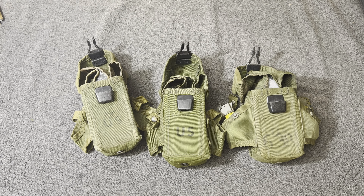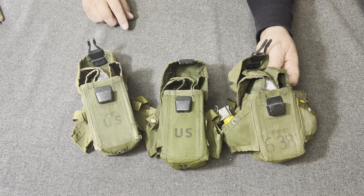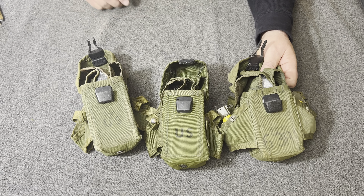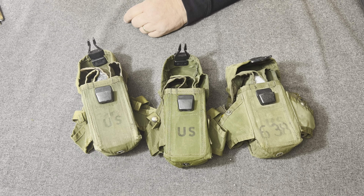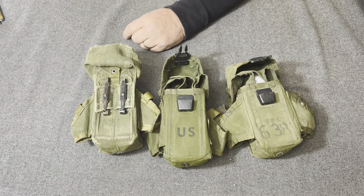It was agreed to type-class this pouch as designed and as tested. As of March the 2nd, 1971, the pouch was initially classified as limited procurement, and it was standardized on January the 31st, 1972.